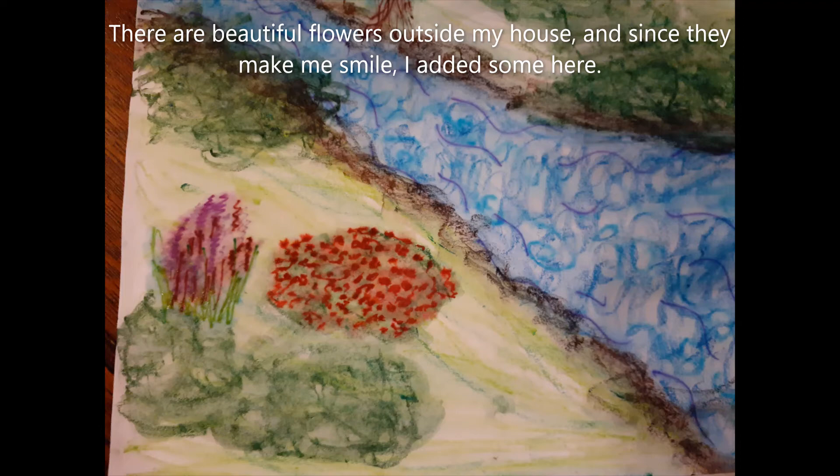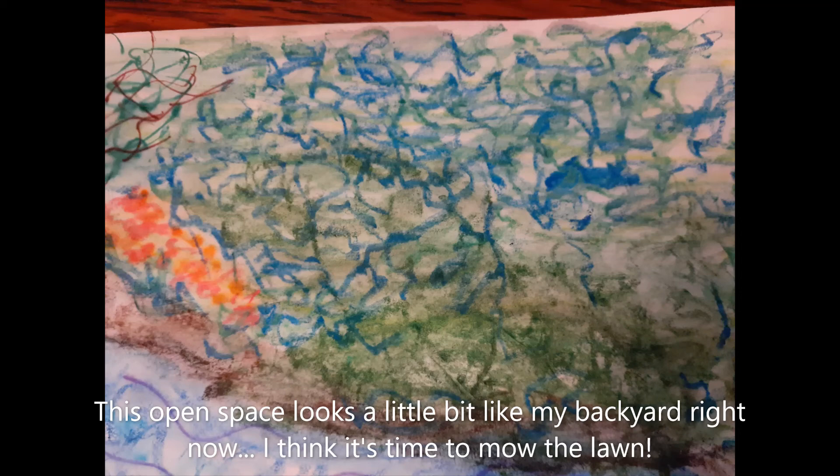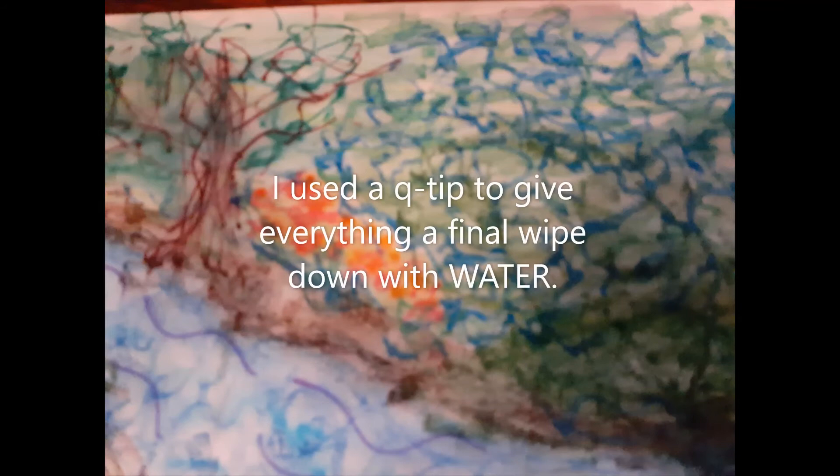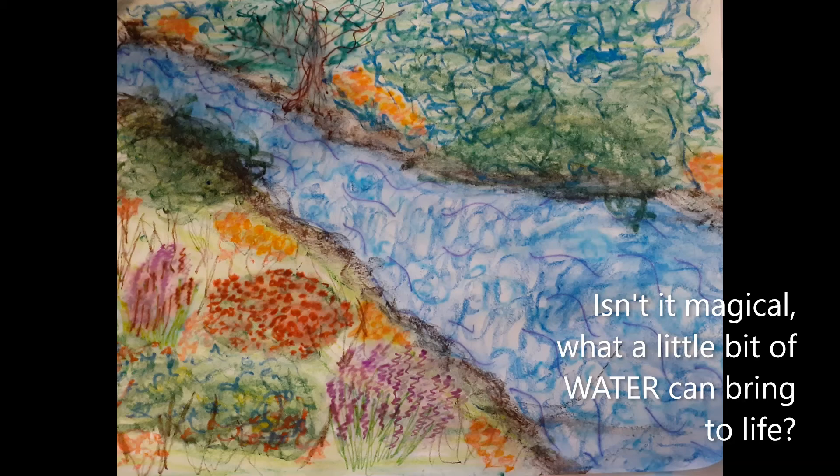I had to add some California poppies because they're my favorite. Then I filled up my world with even more plants and flowers. This open space looks a little bit like my backyard right now — I think it's time to mow the lawn! I used a q-tip to give everything a final wipe down with water. Isn't it magical what a little bit of water can bring to life?